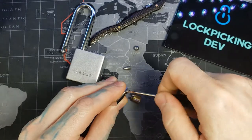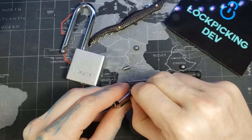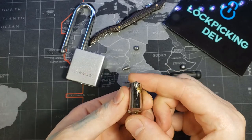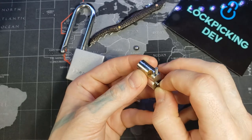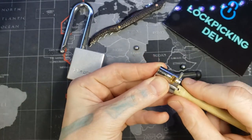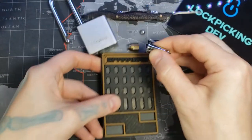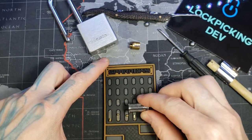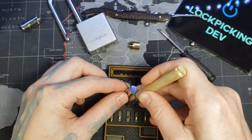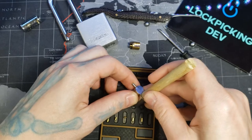So we need to remove this one now so we can get our core out. I'm going to turn it a little bit more than it already is, that way those back pins don't fall into the groove where this pin goes. There we go. And we'll count them out: one, two, three, four, five driver pins and one, two, three, four, five key pins.